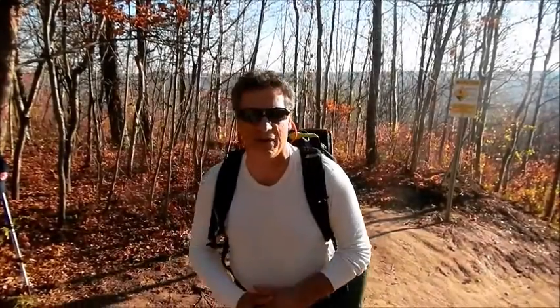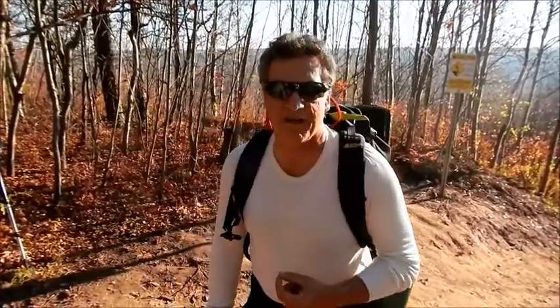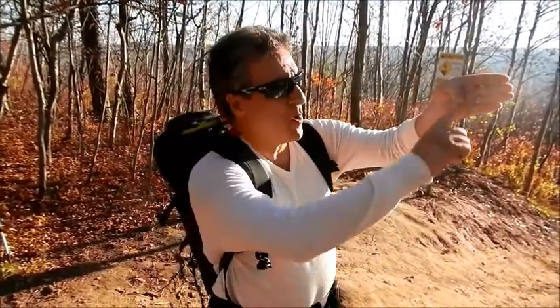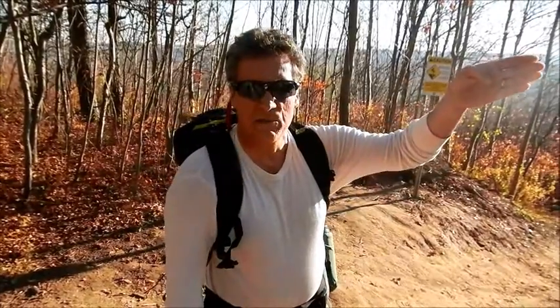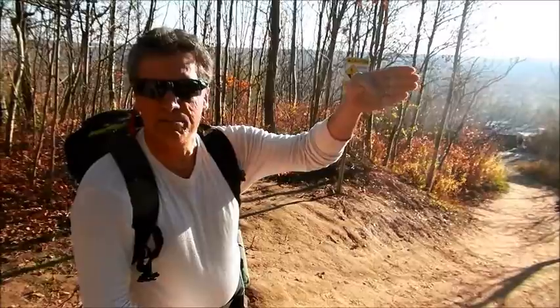Hi, I'm going to share a useful tip while hiking in the wilderness in regards to how much sunlight you have left by just using the width of an average hand. One width equals about an hour, and each finger represents 15 minutes.